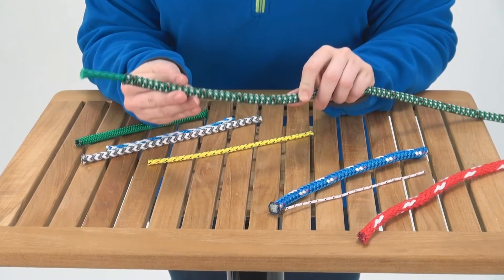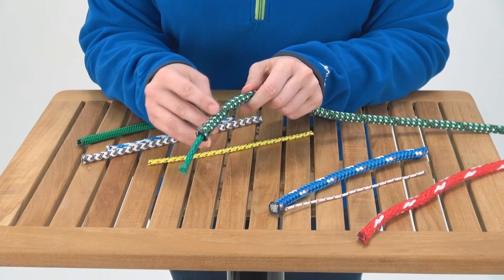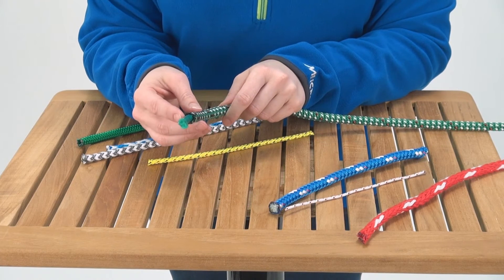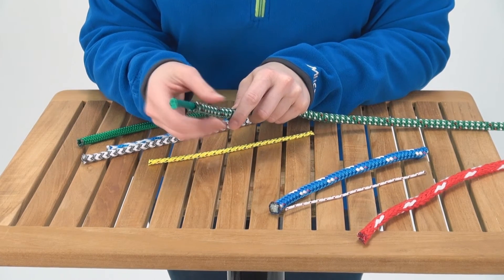Next we're going to talk about the high-tech double braids. These still have the polyester cover for the abrasion and UV resistance, but they have a high-tech core for the strength-to-weight ratio and the stretch of the line.